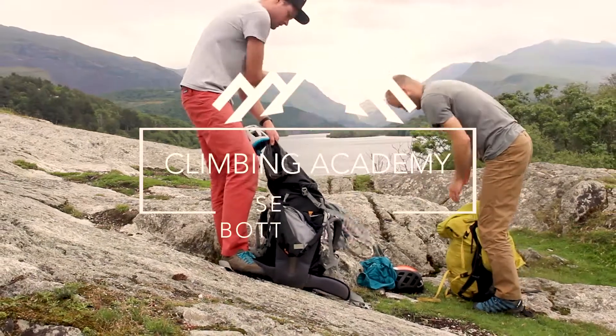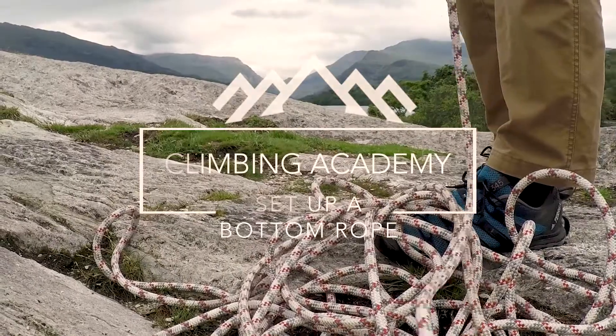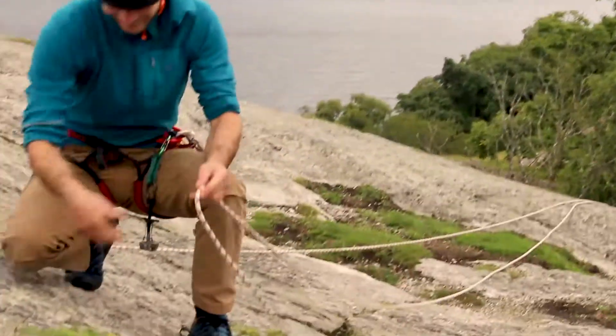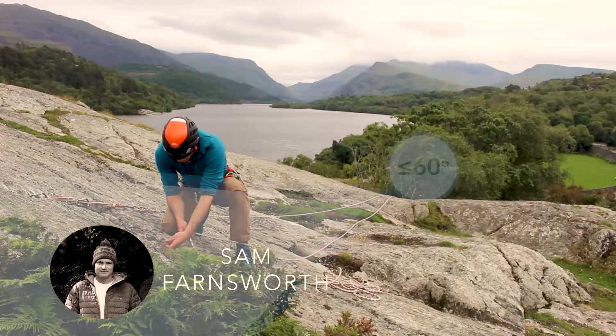Hello, Sam here with another video. This time we're showing how to set up a bottom rope for climbing. We'll be showing principles for doing this safely so you can use this example and adapt it to your own days out climbing.